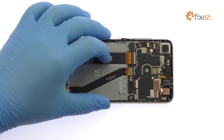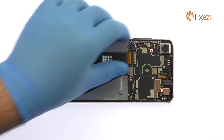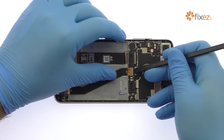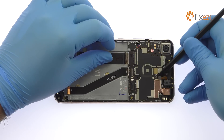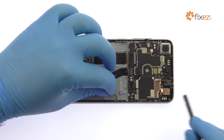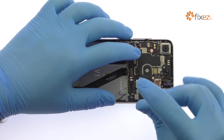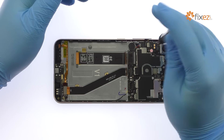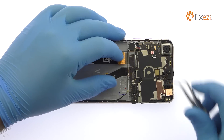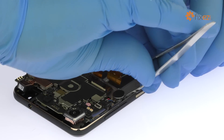Detach the bevy of cables from the HTC Desire 10 Pro motherboard. Remove the following two Phillips screws. Remove the motherboard from the HTC phone. Be mindful of the vibrator as it is soldered to the board and lightly adhered to the mid-frame.